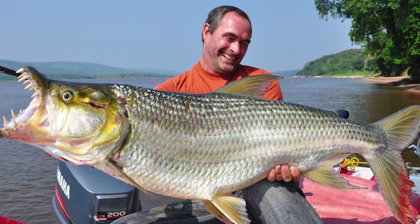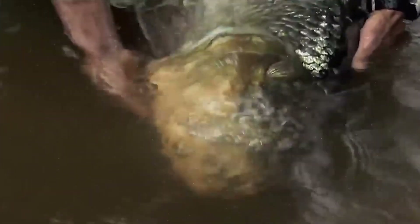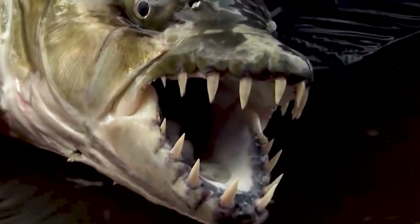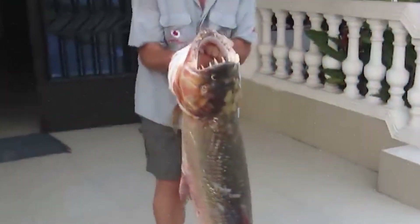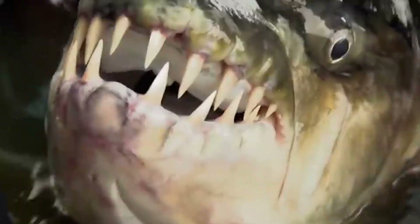Big Tiger Fish. The Congo, the largest river in Central Africa, is home to about 700 species of all kinds of fish. Some of these river-dwellers are quite predatory individuals, capable of posing a threat not only to their river neighbors but also to humans. The big tiger fish is representative of just such a type of predatory fish.